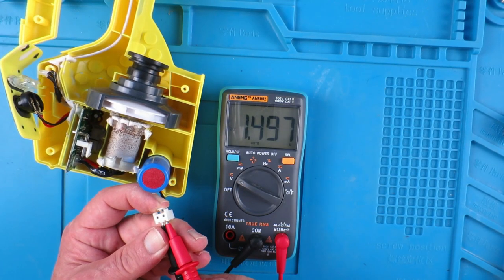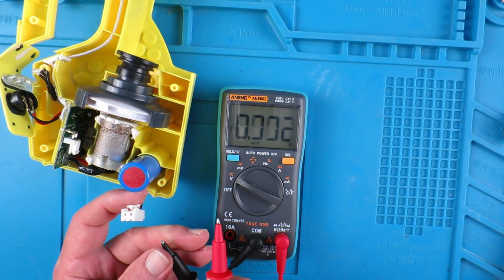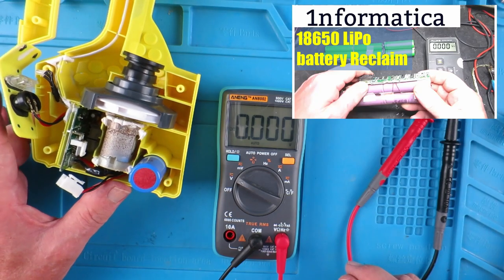The issue appears to be that the lithium ion cell is dead. We're going to need to find a replacement, which will be no problem as I often take apart lithium packs and salvage the cells out of them.